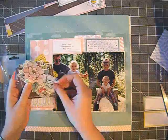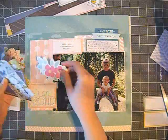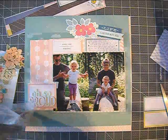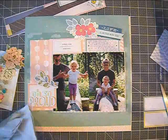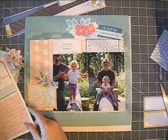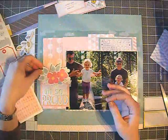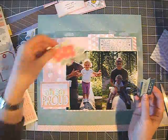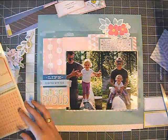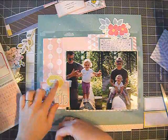Now I'm starting with the fun part, which was also the most time-consuming in this layout. The basic design came together relatively fast, but choosing the embellishments took a while. I went through the die-cut package from the Polka Dot Party and chose a couple of die cuts, but in the end I only used one floral die cut.